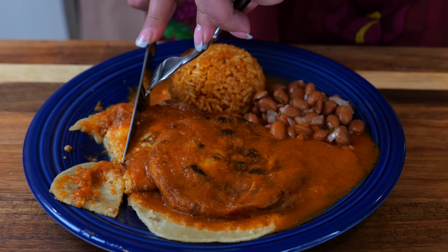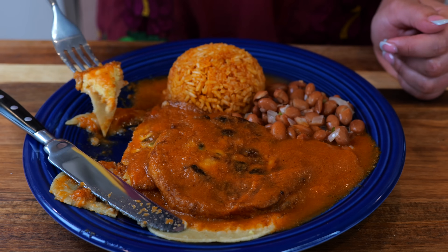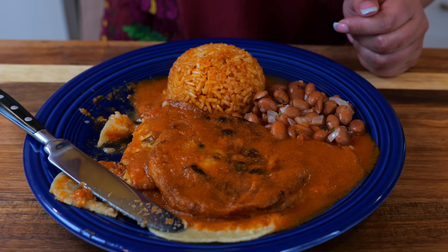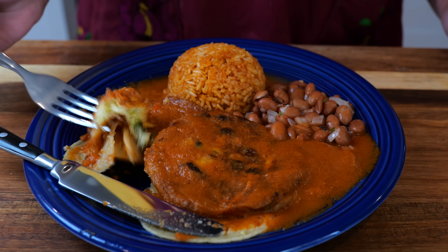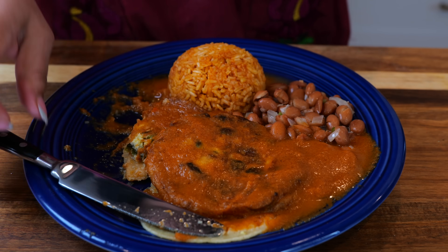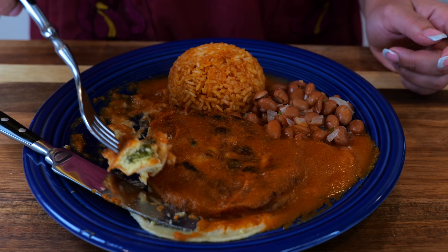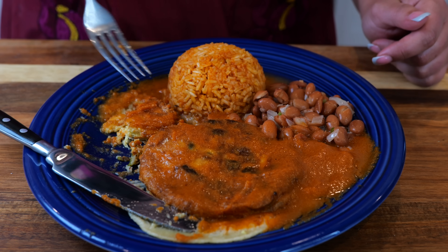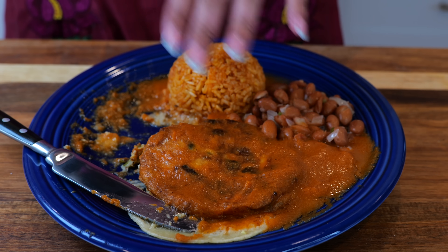That does taste like chiles rellenos! The first time I made chiles rellenos was actually on a mukbang I used to do in my room — that was when people started asking me to make recipes. It's an intimidating recipe but it's actually pretty simple, and we all end up doing it for love. Roasted tomatoes on the grill make a huge difference. I want to eat like 10 of them — they're so light!